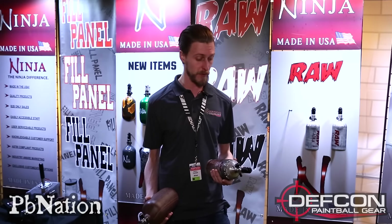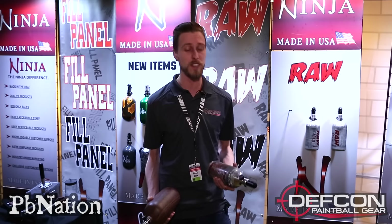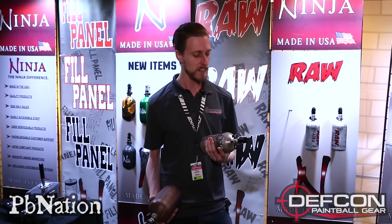They are only available in bulk order, so it is really just for the field side of things. But maybe you've got to get a new fleet of tanks and you know that after a month or two of heavy use they're gonna end up looking like this anyway. So just save yourself a bit of money, grab the raw tanks — same great Ninja quality, no paint. That's the only difference.